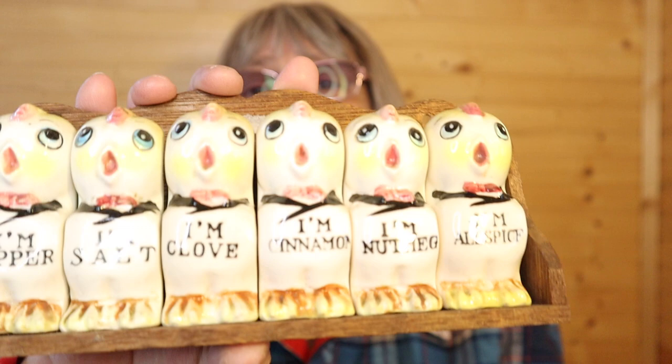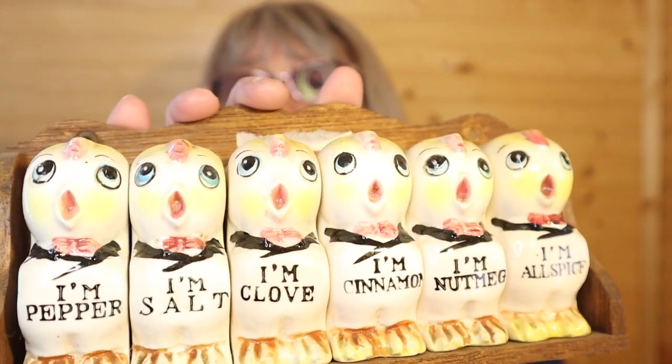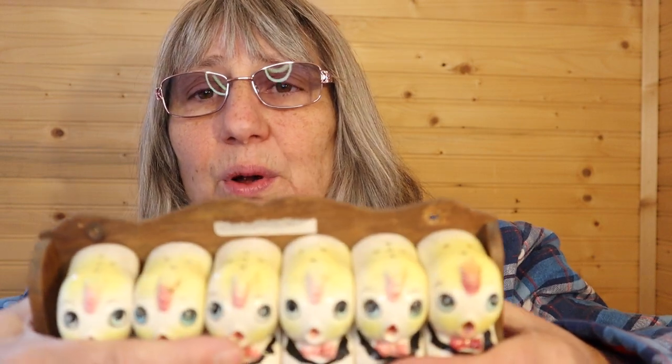I hope you guys are doing good today. Hopefully spring is in your area and we're not having major winter storms anymore. Oh nice — I'm pepper, I'm salt, I'm clove, I'm cinnamon, I'm nutmeg, I'm allspice. Look at that, you guys — isn't that neat? Perfect.